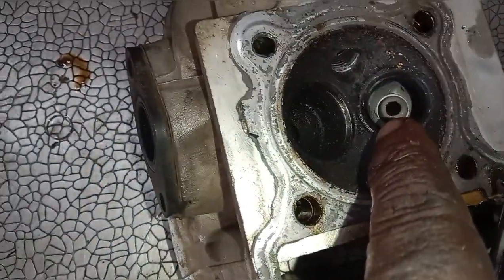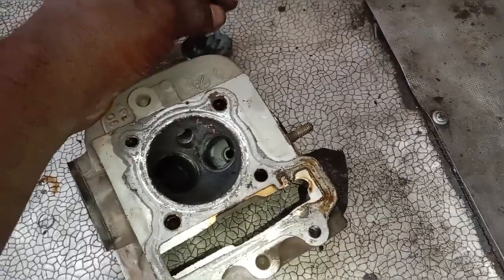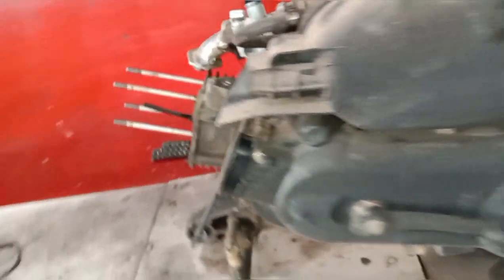We have to use the valve and install it. We are going to install the valve.